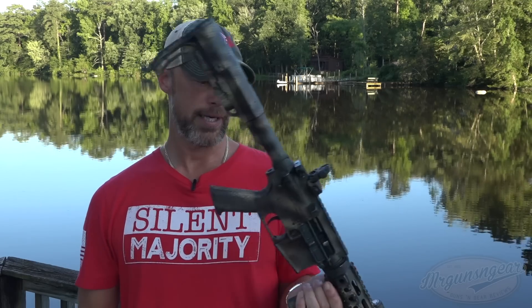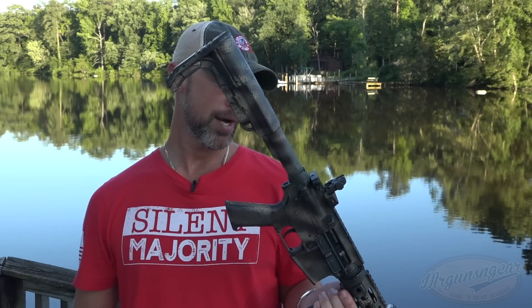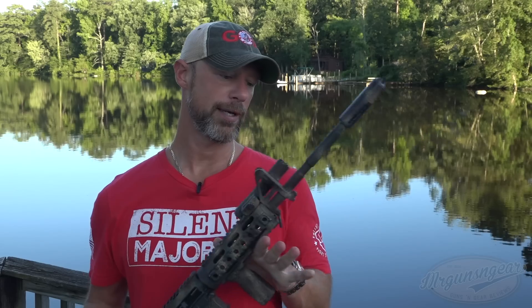There will be links down below where you can pick it up if you guys are watching anywhere but YouTube or Facebook. If you're watching there, just follow my other social media — the links will be there for you underneath this video. So basically, what is it? It is the Palmetto State Armory Nitride Freedom Edition with the carbine length gas system.